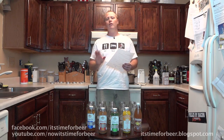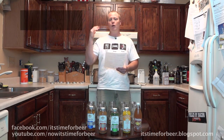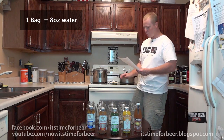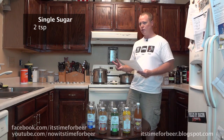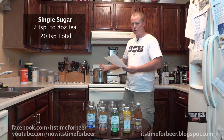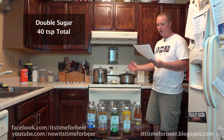I'll give you a brief summary of how I made the tea. I used store-bought green tea — one tea bag to eight ounces of water. I made two batches: one is single sugar, one is double sugar. In the single sugar I put two teaspoons of sugar per eight ounces, coming out to 20 teaspoons of sugar total. The double sugar has 40 teaspoons total.